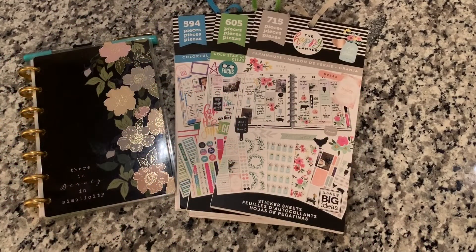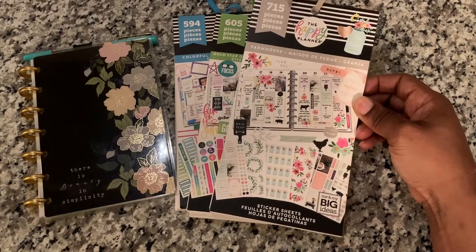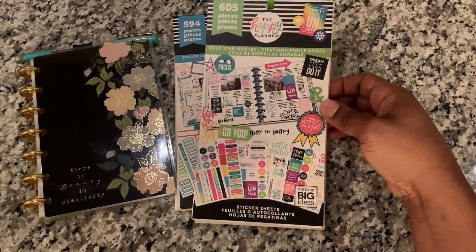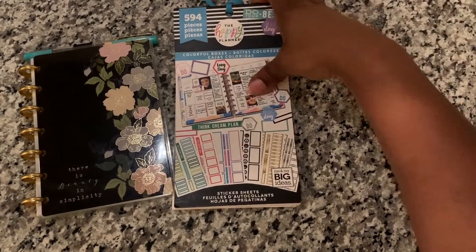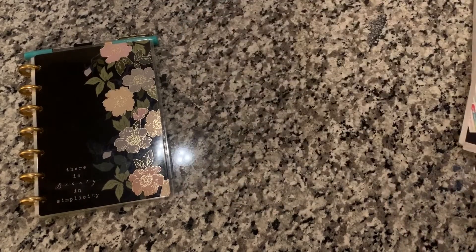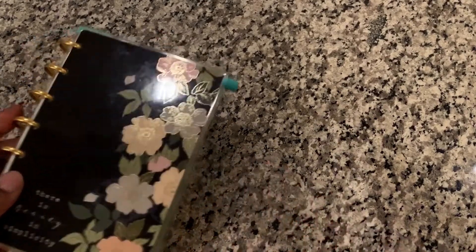Welcome back everyone to another plan with me in my Happy Planner mini dashboard layout. I use the Farmhouse sticker book — 715 pieces — I use Gold Star Quotes — 605 pieces — and I also use Colorful Boxes — 594 pieces. In this spread I'm going to move these books out of the way and move my planner out of the way and get started on this spread.